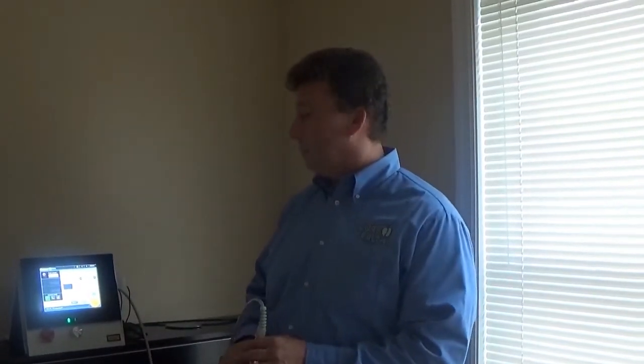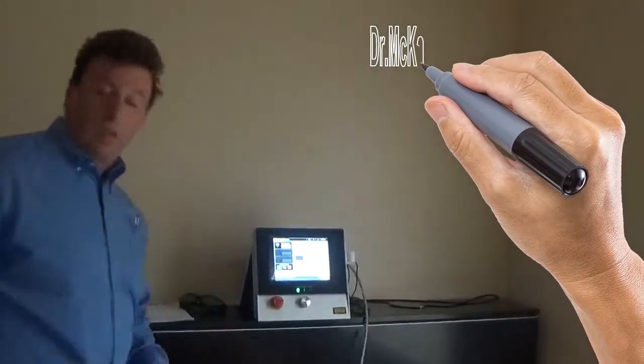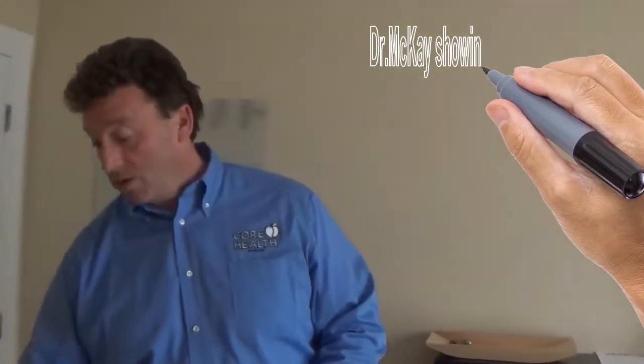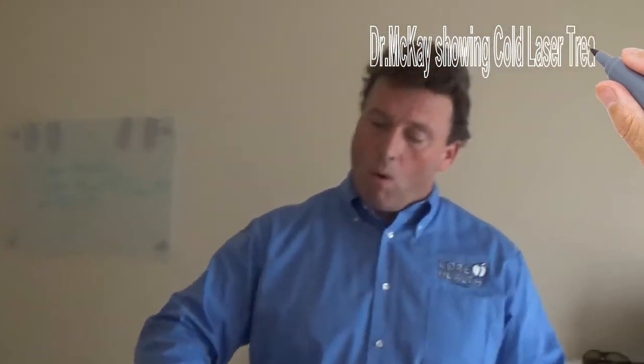Usually one in ten people will have plantar fasciitis at some point in their life — a little known fact. Most of the time people are affected on one side, and it tends to also hit people who are obese or inactive. It's typically worse when they get up from sitting or in the mornings, with pain all across what we call the plantar surface of the foot.